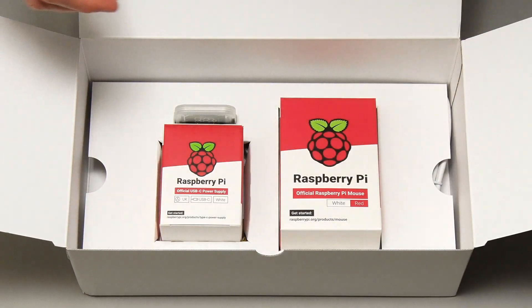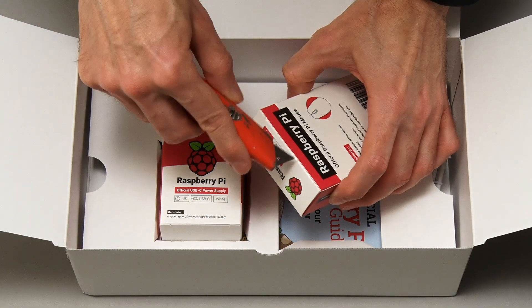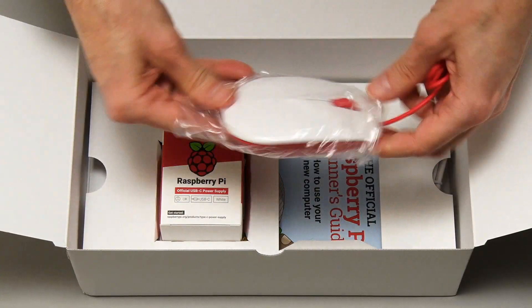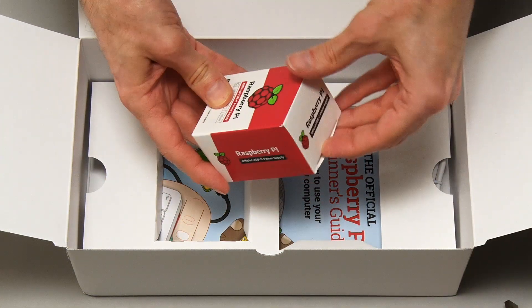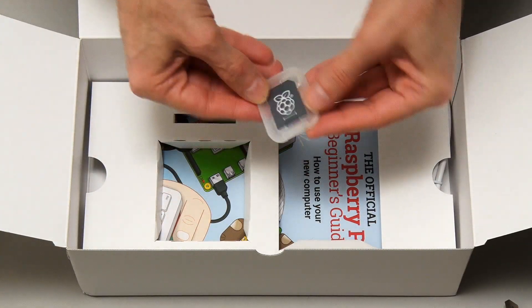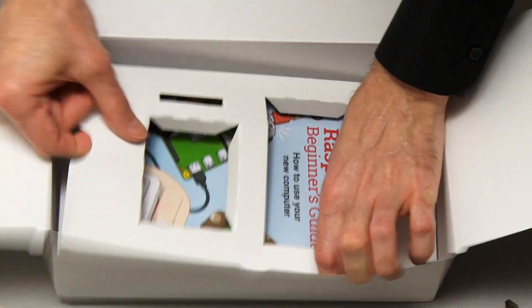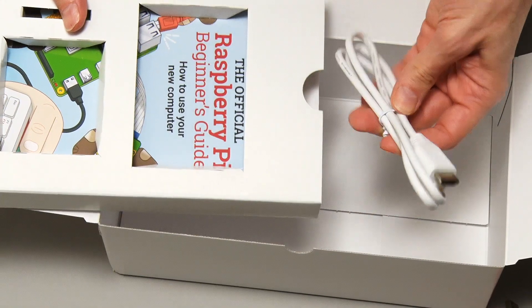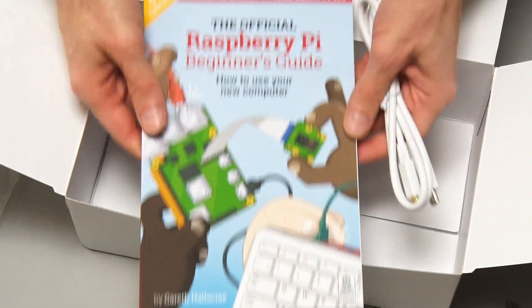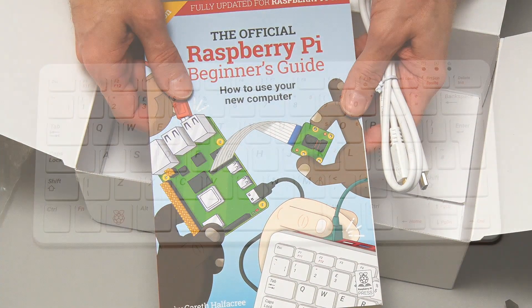Let's put the Raspberry Pi 400 aside and see what's in the rest of the kit. We've got a Raspberry Pi mouse, a Raspberry Pi USB power supply, and an adapter for a microSD card. There's a microSD card included with Raspberry Pi OS on it, I would imagine. We've got an HDMI lead — just the one HDMI lead. And we've got an official Raspberry Pi beginner's guide. The Raspberry Pi Foundation are very good at documentation, and it's even included here in the Pi 400 kit.